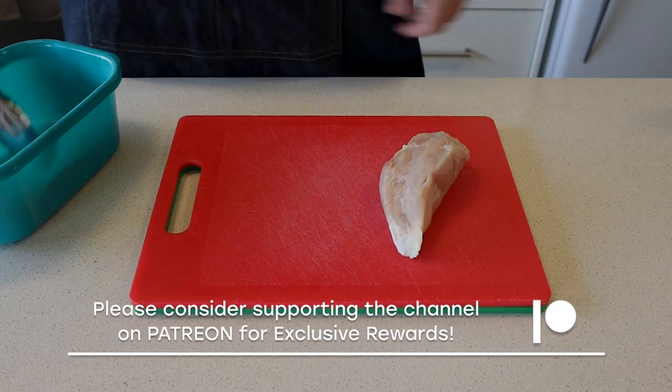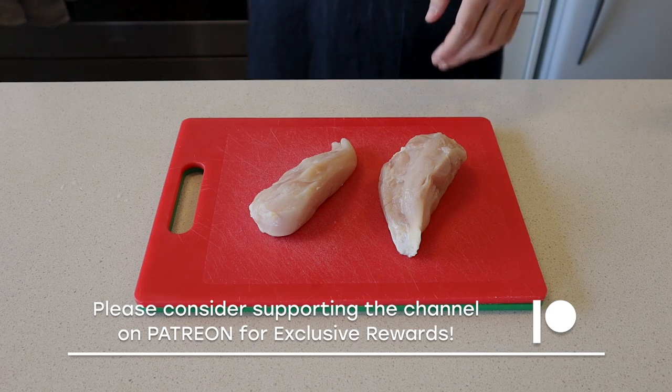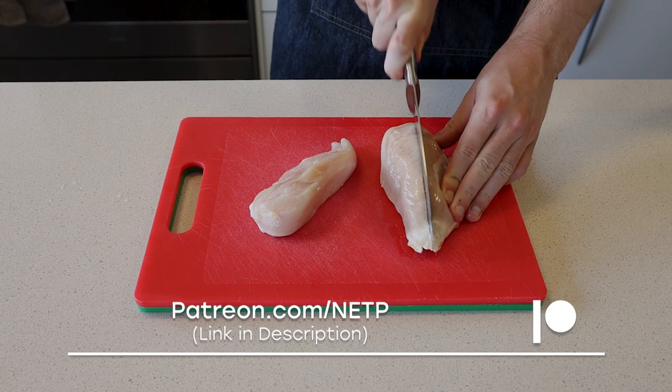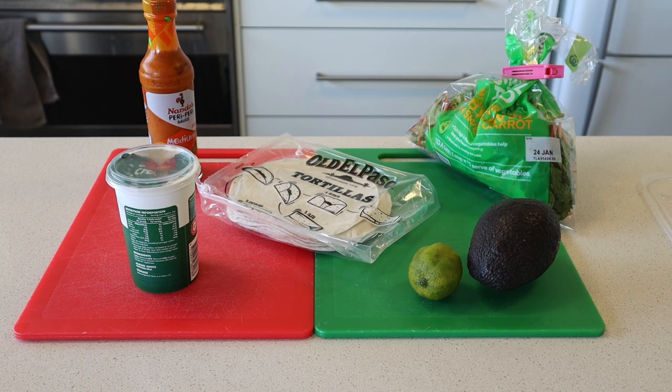So let's look at the ingredients. You want to use chicken breast. Unfortunately all I had was frozen chicken breast, but it should work. Two chicken breasts should serve about 8 to 9 tacos, so 2 to 3 people. On top of that, you're also going to need avocado.